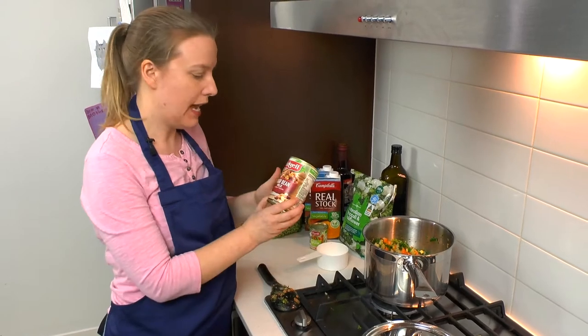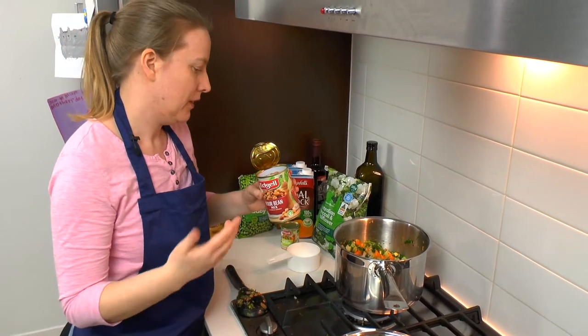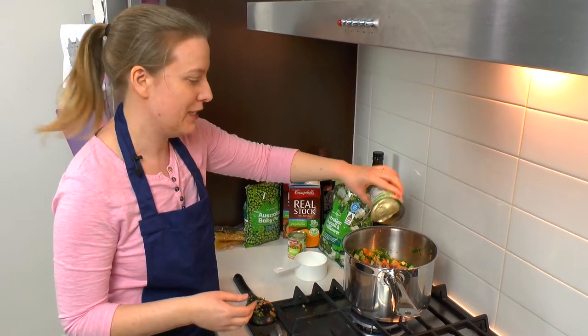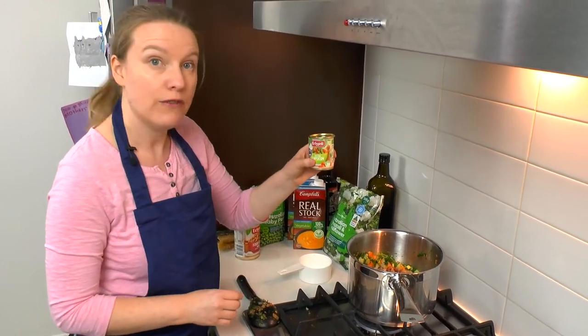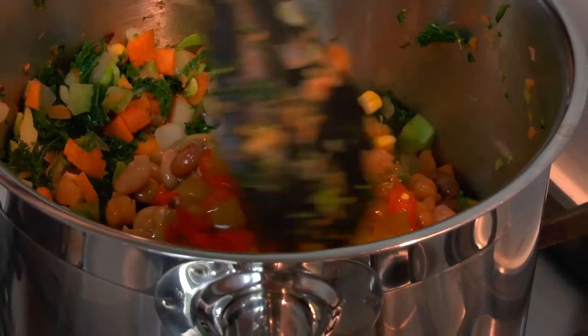But before that, we're going to add one can of four bean mix. If you don't like four bean mix and you prefer kidney beans or butter beans, by all means add whichever ones you like — but I really like the mix. We're also going to add one little can of diced capsicum. I haven't drained it because we can use the liquid for extra flavour. We'll give that a little stir.